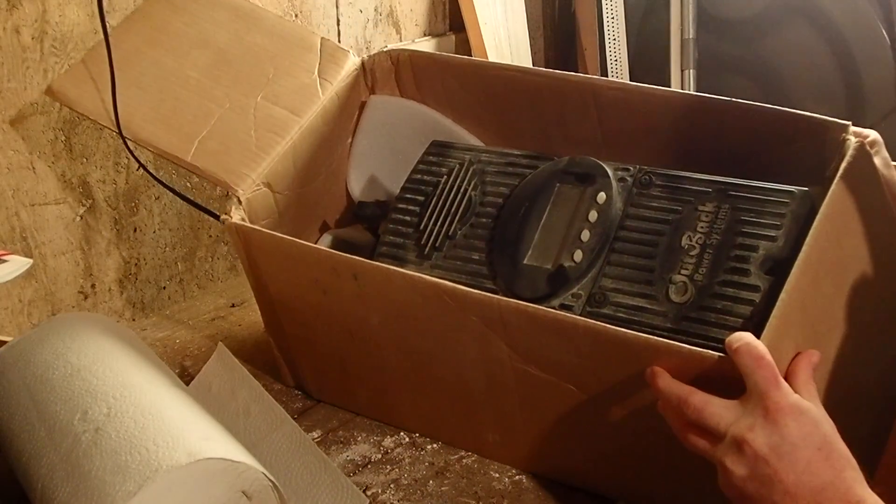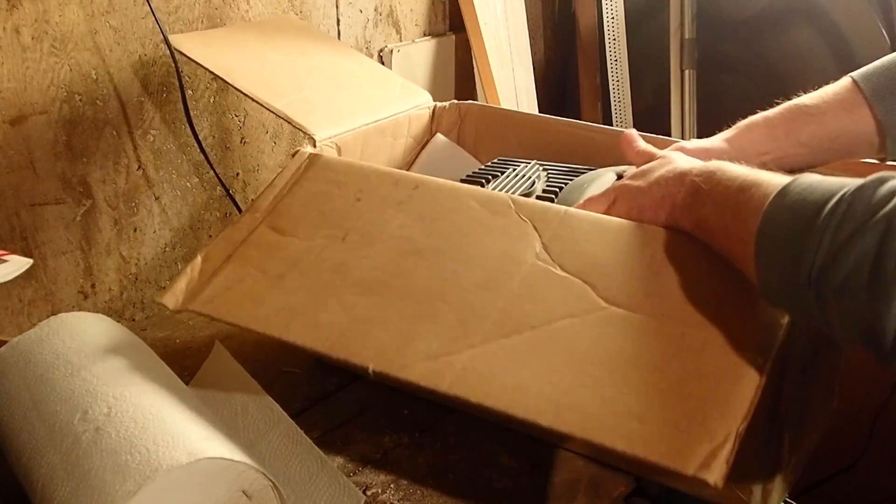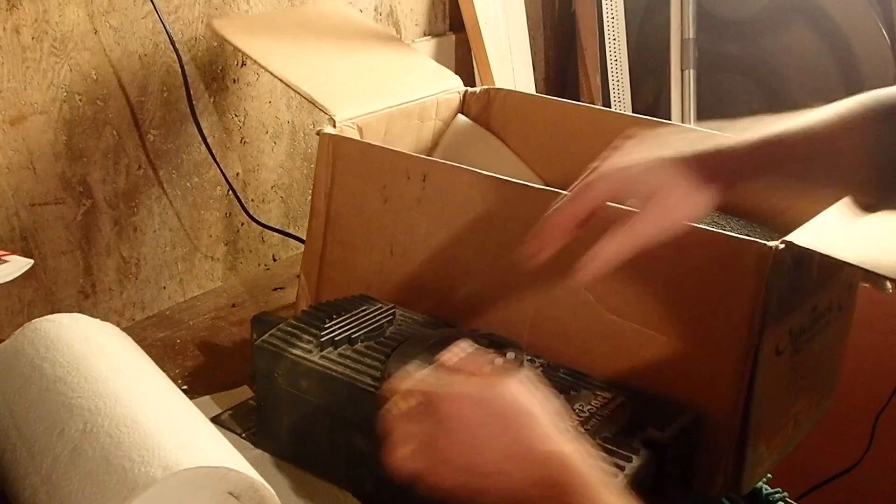My first impressions when I looked at it: boy, this is big. Once I got a hold of this thing, it's a big, heavy, wide unit. That actually surprised me — I thought it was a little bit smaller.